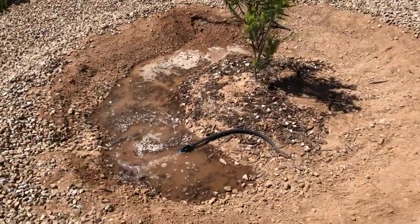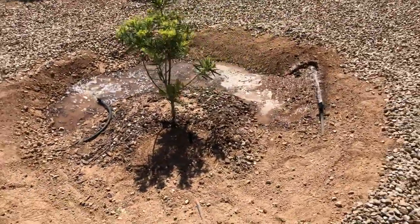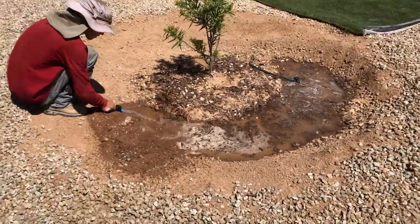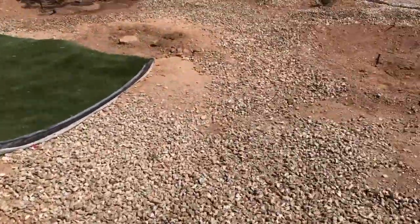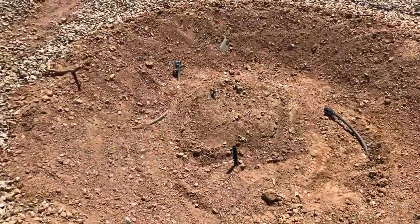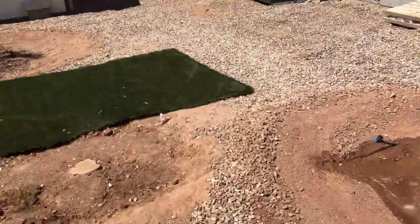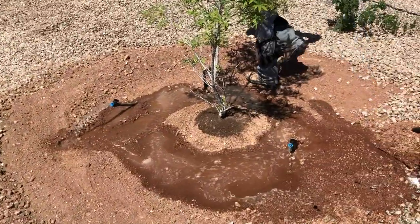The washing machine just finished its cycle and instead of going down the drain into the sewage or septic system, we've got it flooding each of these basins. The tree is off right now — the ball valves on the end are off — but we're filling them up for the vitex tree, the desert willow, and the citrus. Pretty sweet.